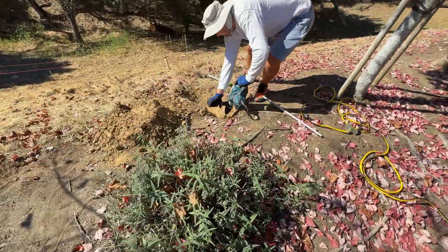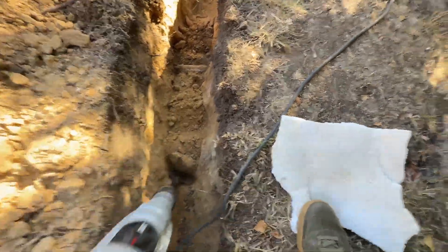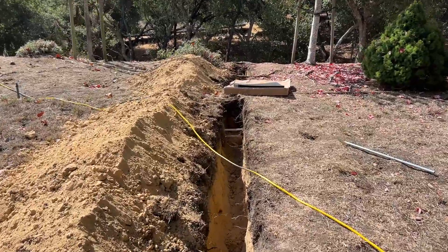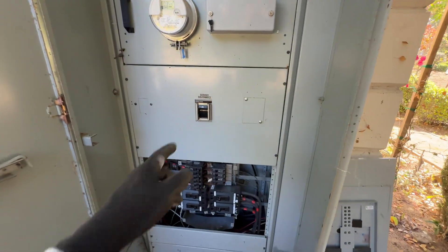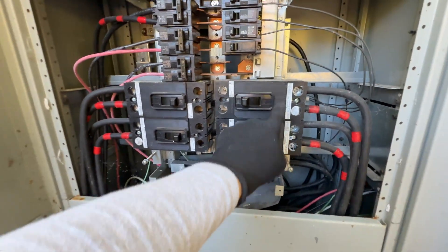Then we are doing a trench from the solar array to the location where all the equipment is going to be installed. The trench is 24 inches deep and about 60 feet in length. Here is the electrical panel — we have our 600 amp disconnect and we are going to backup three of those breakers.